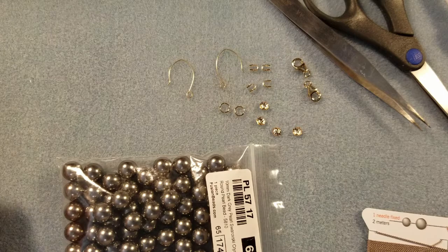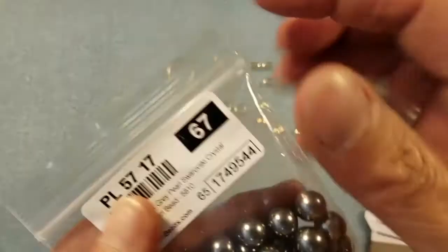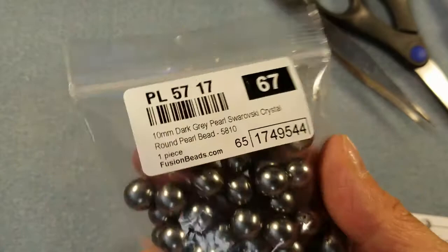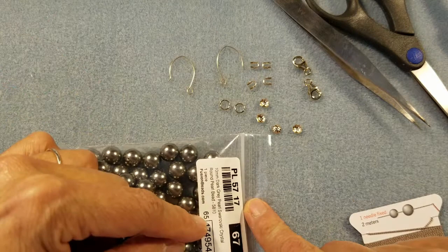When I sent it back, my daughter said she wanted a pearl necklace too. Then Katie also wanted another set, and she wanted it in dark gray — so these are the Swarovski beautiful dark gray pearls. I figured out how many beads I needed by checking a beading chart for beads per inch for 10 millimeter Swarovski pearls.